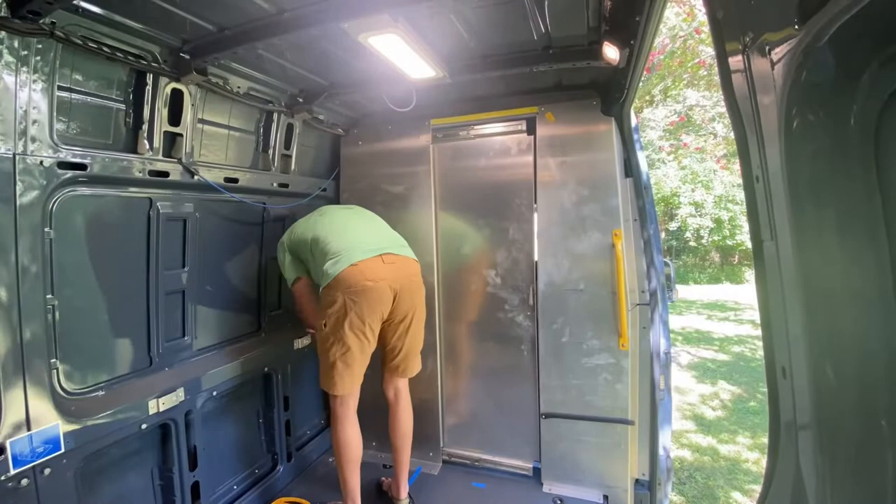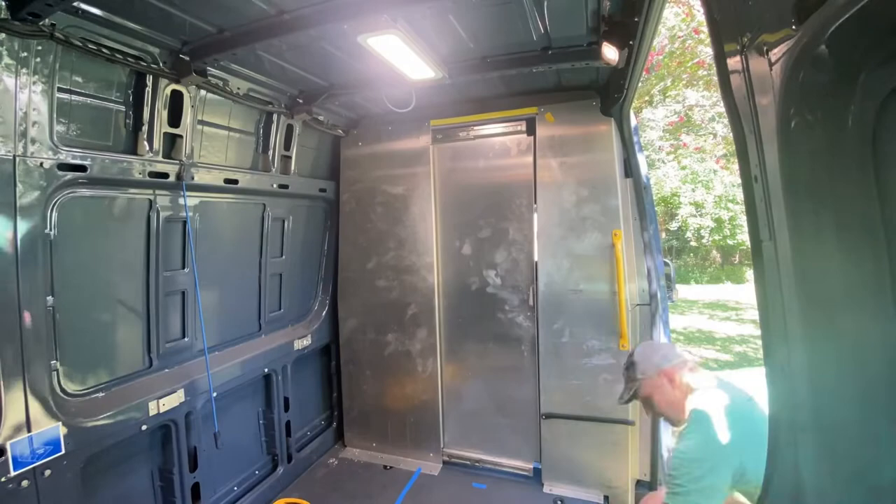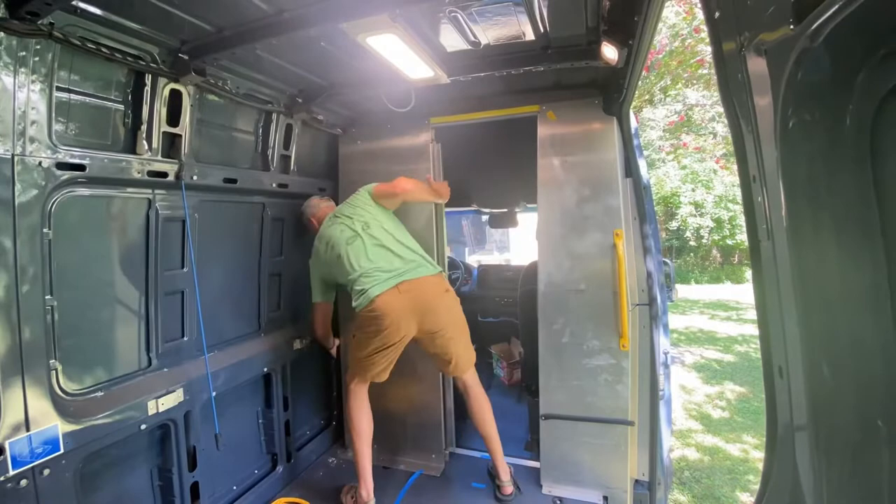Welcome back, I'm Dan and Emily from Ramblin' Ambition. In the last video we took out the Amazon shelves — they're gone. You can see now we took the bulkhead out too. We thought we were going to keep the lights, but we're not — we found out they're motion-sensored and they kill the batteries, so we're going to take out the lights too.